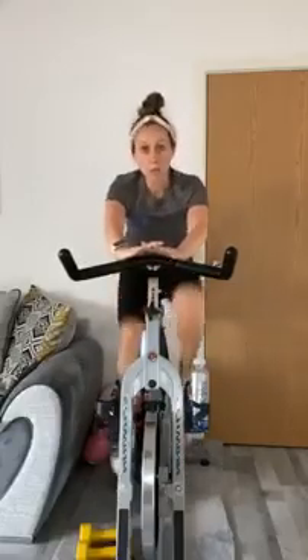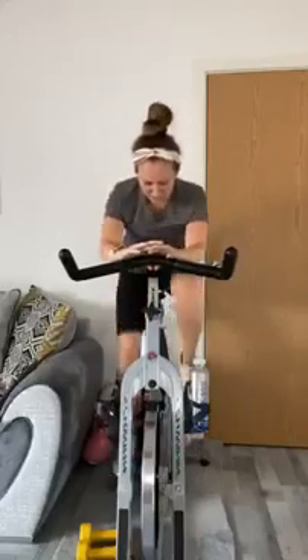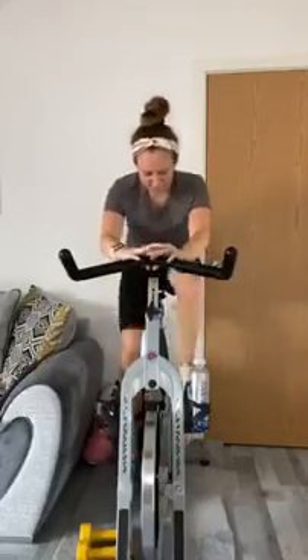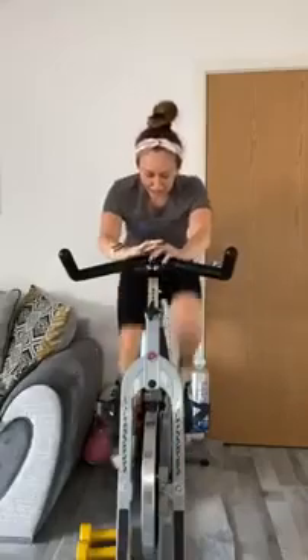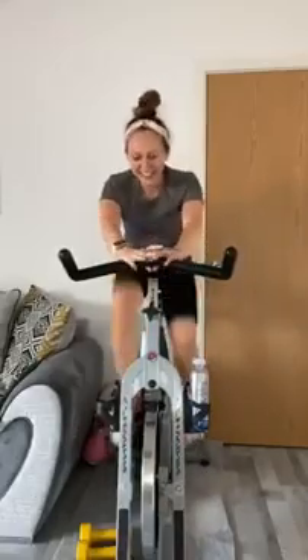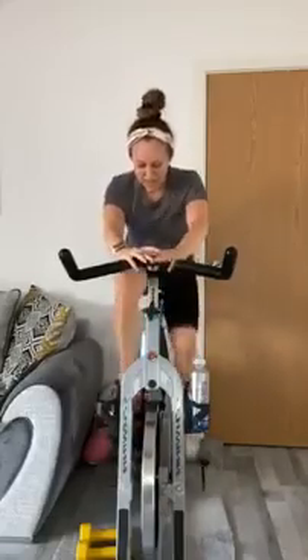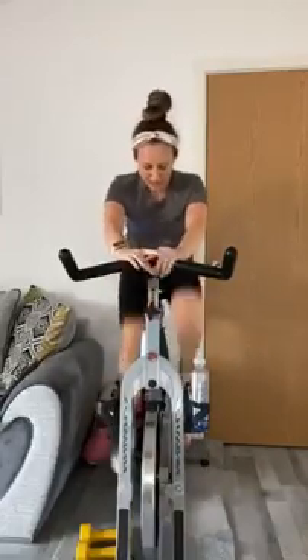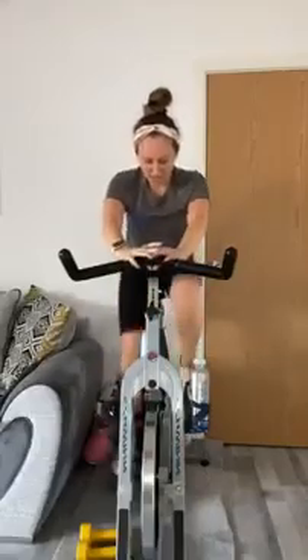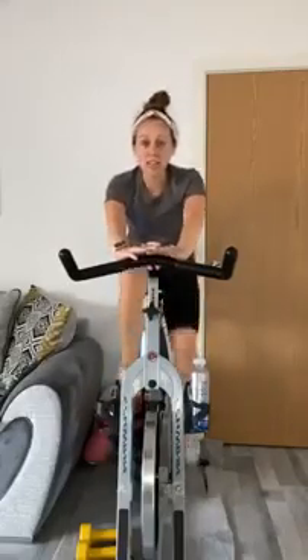If you recover for three, get straight back in — any longer and we won't want to get started again. Three, two, one — here we go. Even five seconds is too long. Those legs are definitely on fire! You should be wanting to stand up out of the saddle, which is what we're going to do in the next track.